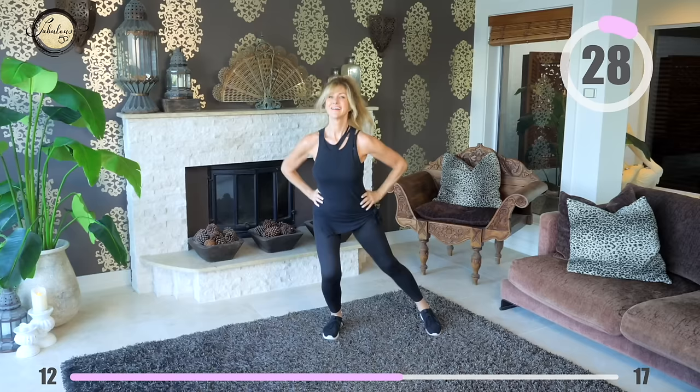Hands on hips and let's get started with the right leg. Keep your left leg strong because it's being worked right now.